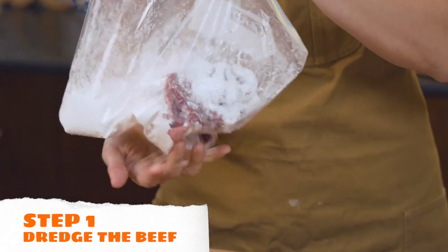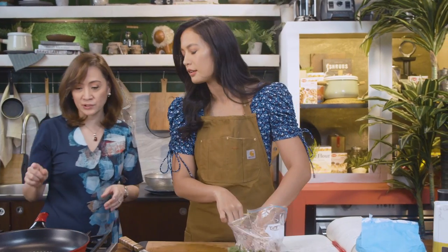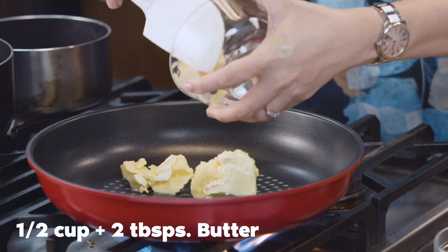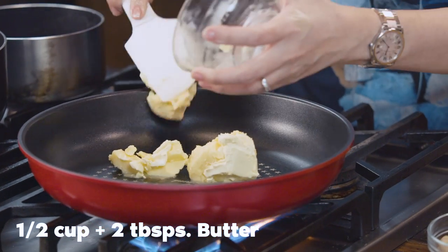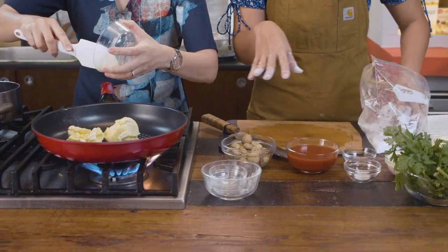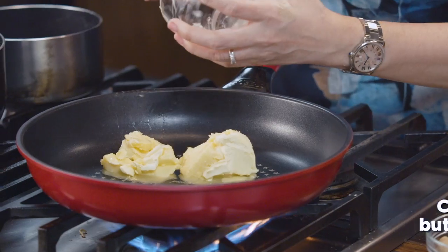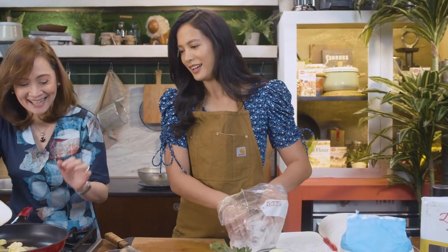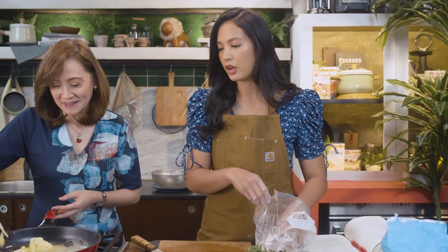Now let's heat the pan. We're going to melt the butter and also add some cooking oil. Why both? Because butter gives flavor but burns easily, so you add a little cooking oil to lower the smoking point — so it doesn't burn. So that's the reason we have some butter and cooking oil together.